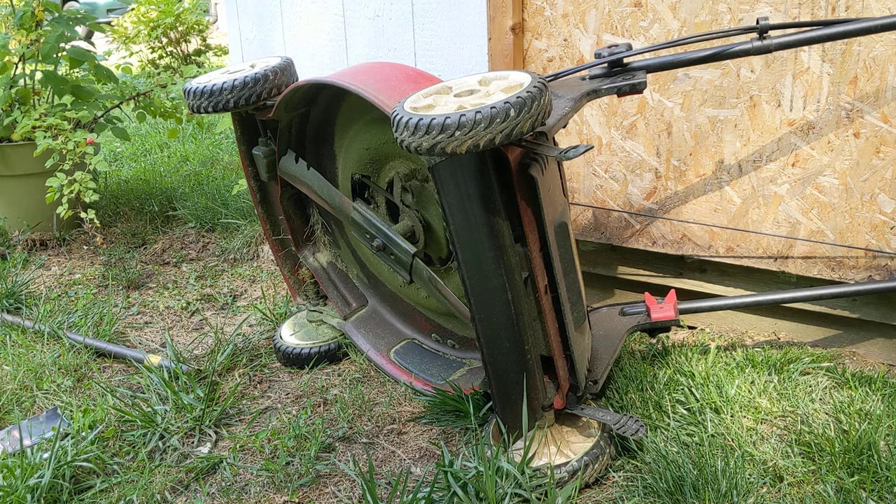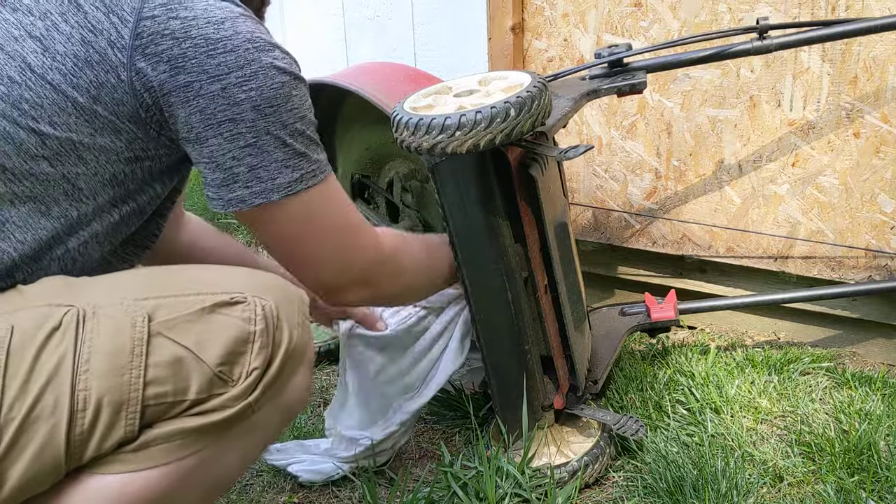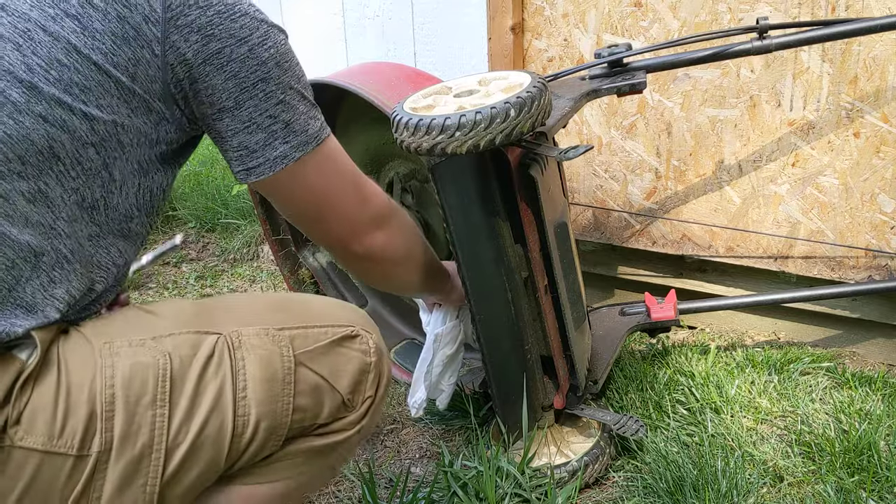If you don't have any gloves, just use an old shirt to cover the lawnmower blade itself — that way it won't cut your hand.